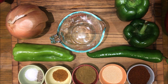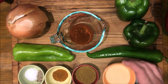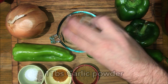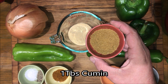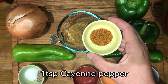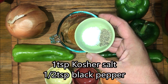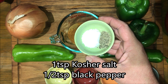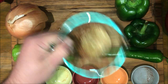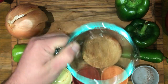For the seasoning, we're going to combine two tablespoons of chili powder, a tablespoon of garlic powder, a tablespoon of cumin, a teaspoon of cayenne pepper, a teaspoon of kosher salt, and a half teaspoon of black pepper. Just mix those up, then we're going to season our ground meat before we cook it.